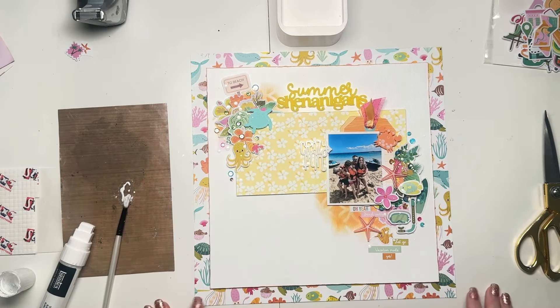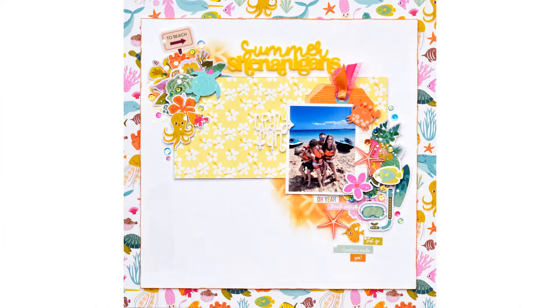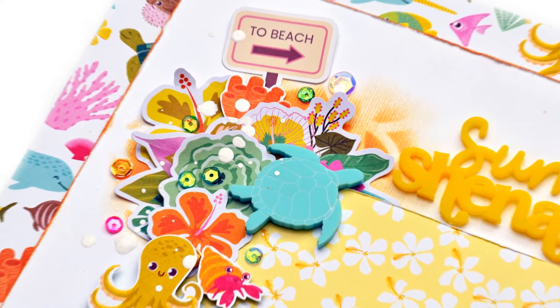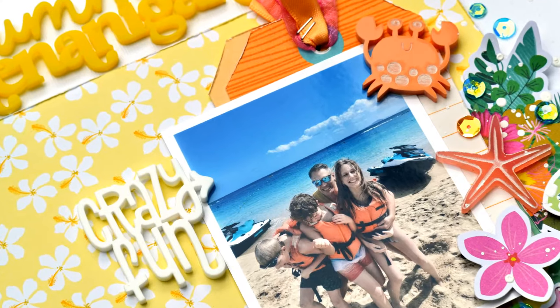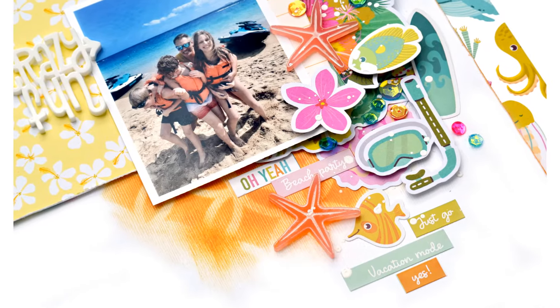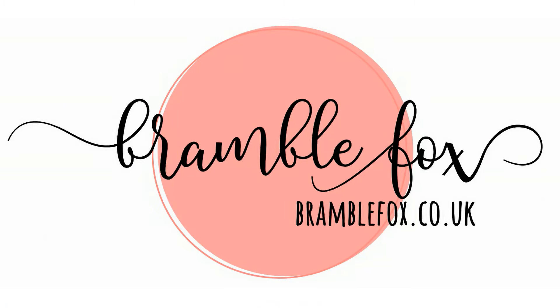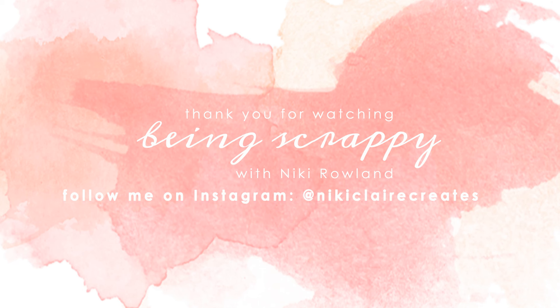I'm just finishing off by adding some white splatters of paint — and there we go, all finished! I hope you liked seeing how this layout came together. I should have mentioned that I put orange ink around the edge of my middle white square, just to give it a bit of extra definition. Lots of little stickers in there too. Thank you very much for joining me today. That was Nikki Rowland for Bramble Fox using the August Fox box.